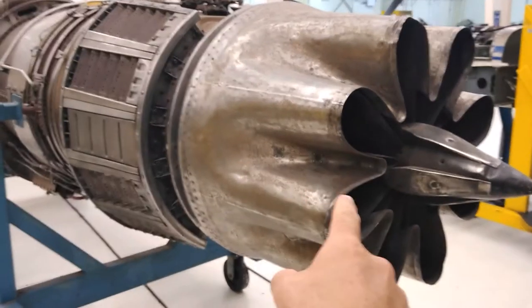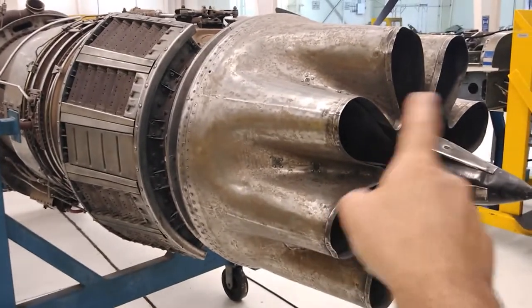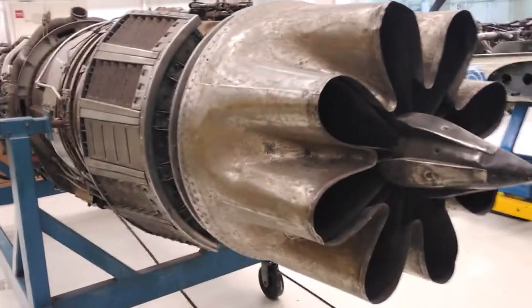Hello again. Today we'll be looking at the back of jet engines. We're going to find out what this flower-looking thing is on the back of jet engines.